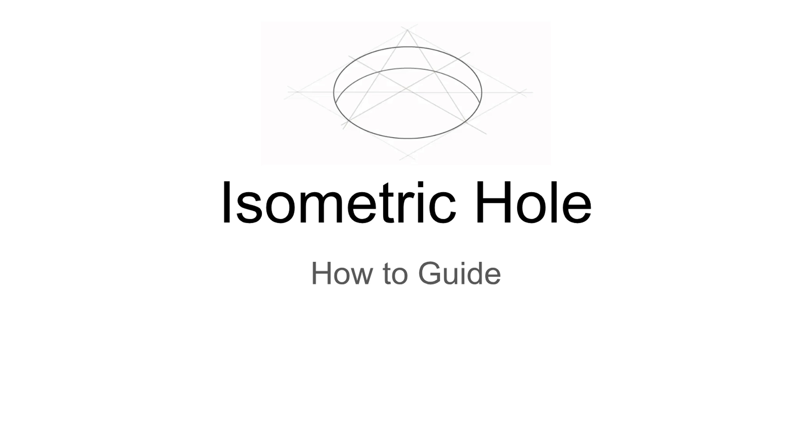If you take a look at the top of the image here above the isometric hole title, that's kind of what we're going to end up with after everything is done. Students have always had questions as to how to create isometric holes after they've created their three-dimensional isometric solid shapes. This should be able to be flipped to any side that you need. What you're seeing here is a top-down view, and you should be able to translate this information and rotate it by 90 degrees and put it on the side as well.